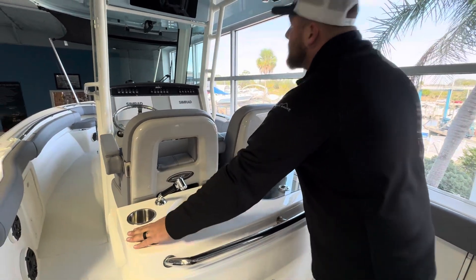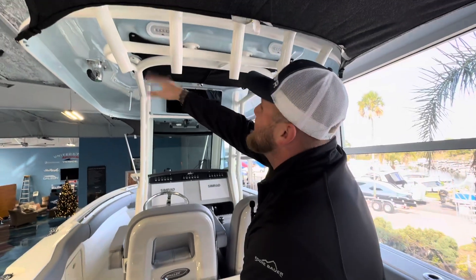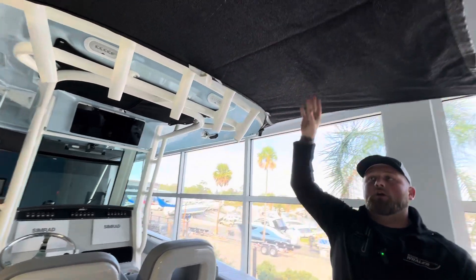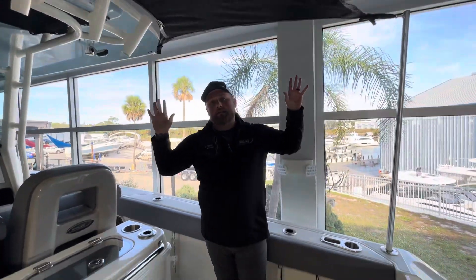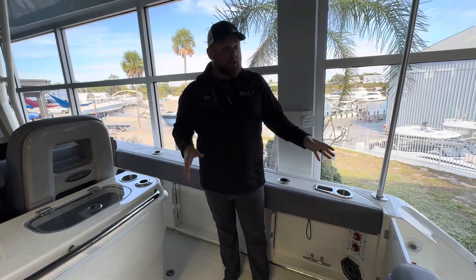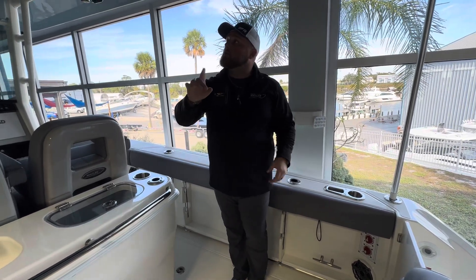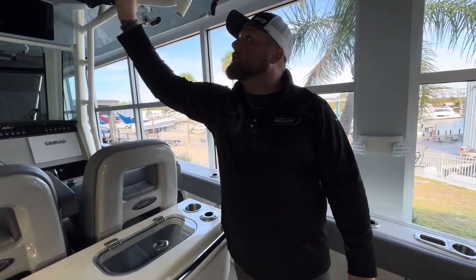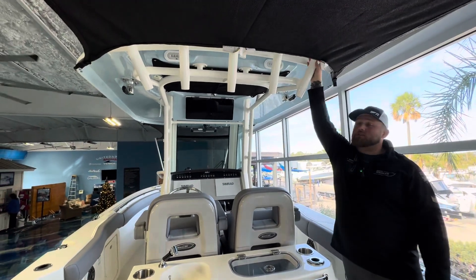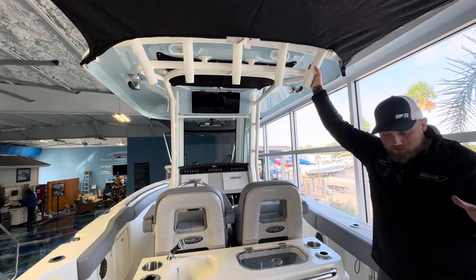Two rod holders here. You're going to have more rod holders on the top where your rocket launcher is. This one also has the rear sunshade — we've got that up in the showroom right now so you can really see what it is. This is great for those lower speeds if you want to have a little bit of shade in the back. You'll also notice what Whaler did: even with your rods up here this is not in the way, so if you still need to grab access to it you can do so.